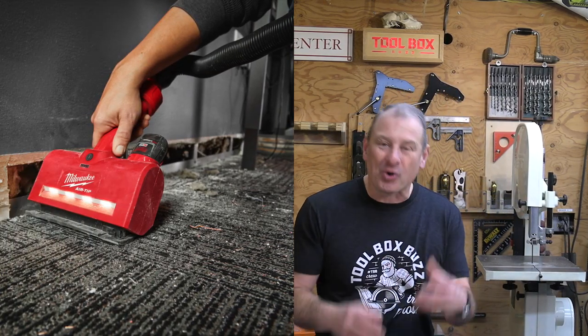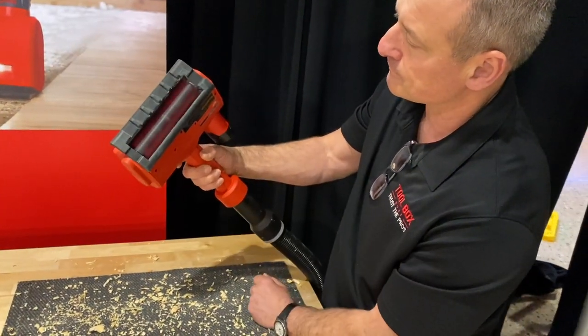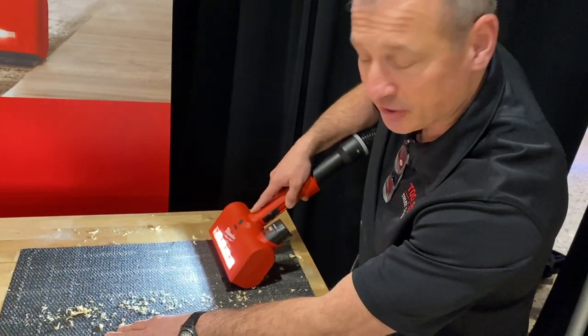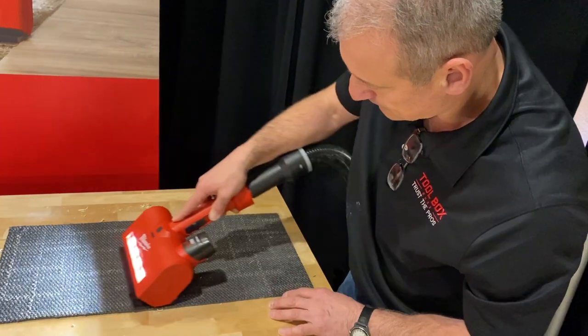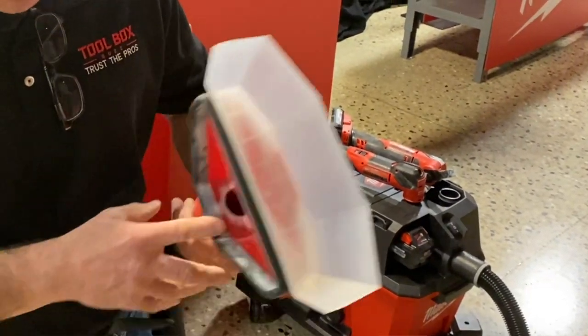They're coming out with an M12 cordless power head air tip utility nozzle for $79.99. It's powered by an M12 battery, and the power brush — the roller brush — agitates and works great for removing dirt from carpet, great for carpet cleaning applications. There's an LED light on it for increased visibility that shows the dirt on the rug, which is nice, and that brush roller can be removed tool-free for cleaning.